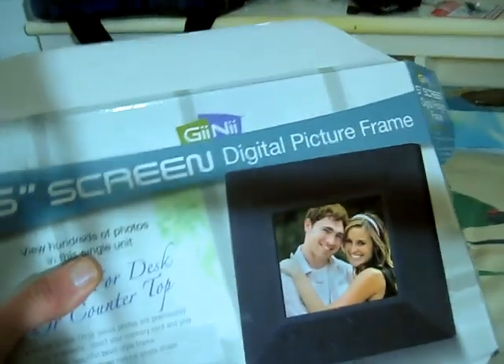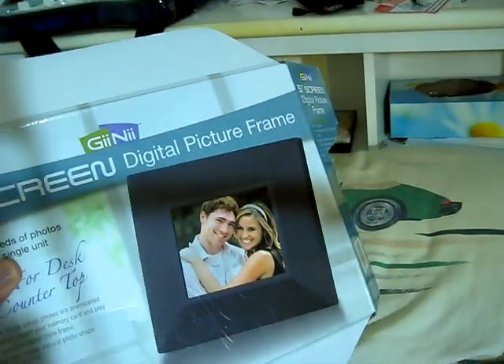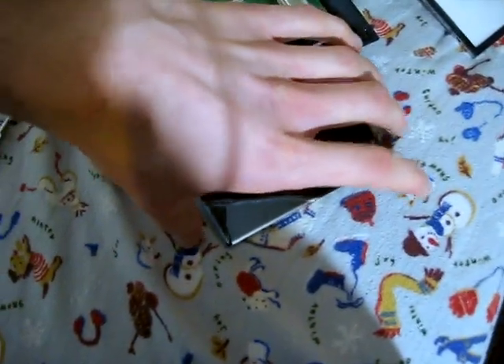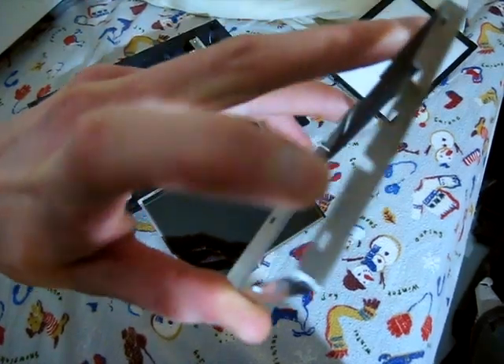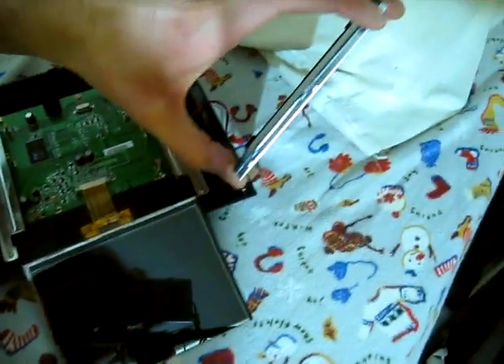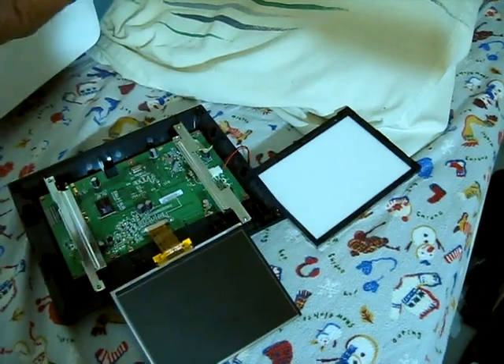I've never actually had something work out this easily. Whatever brand this is, I'd highly recommend it — I've torn apart a fair number of these things and it's always led to a mess. This box I was showing you: pop this metal thing off, it's just friction fit with these little tabs. You can see there are little metal pins in them. You just take a flathead screwdriver, pry in the edges, and it comes right apart.